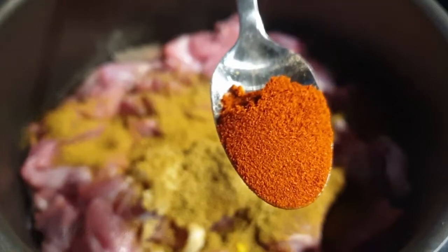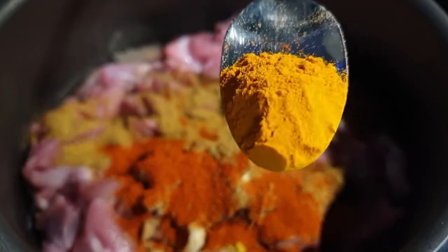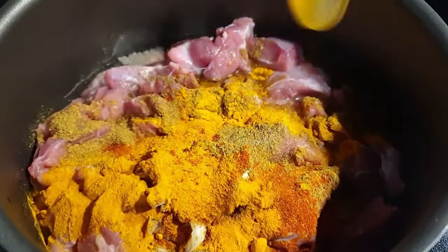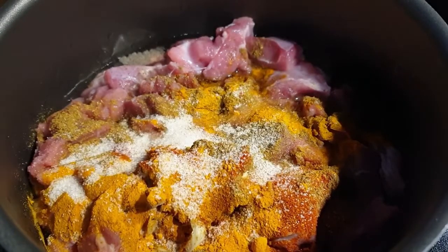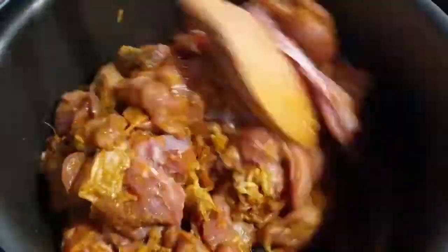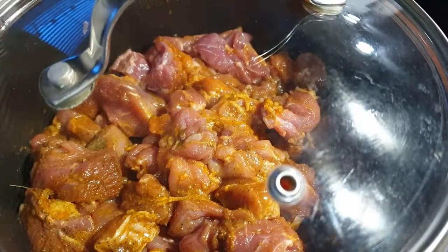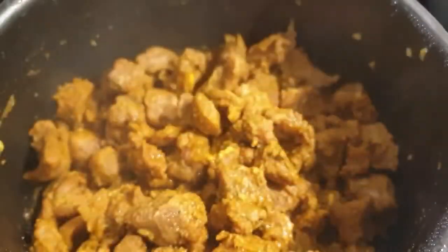And a teaspoon of paprika, and three quarter teaspoon of turmeric, and some salt to season it with. Mix everything together. Cover your sufuria and let it cook on medium-low — don't worry that the meat will not cook well, goat meat has its own water.